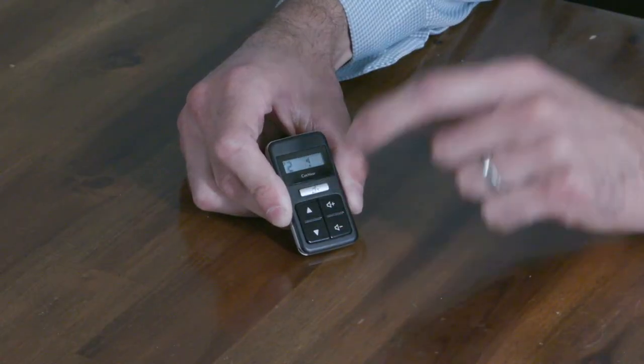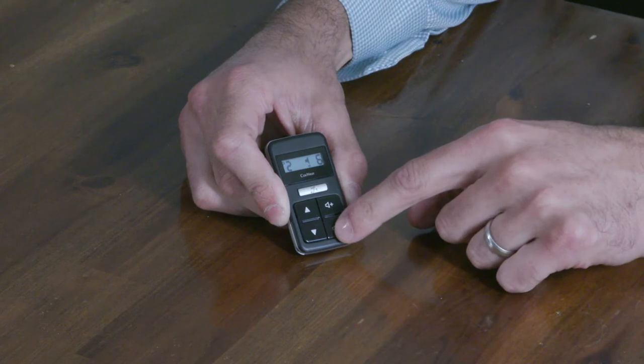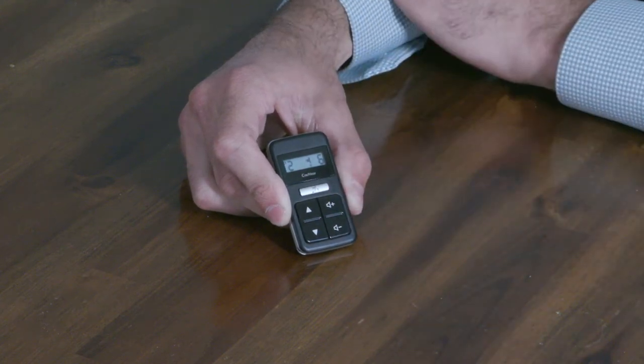Once paired, you can control your sound processor. These buttons here change your programs and these buttons here change your volumes.